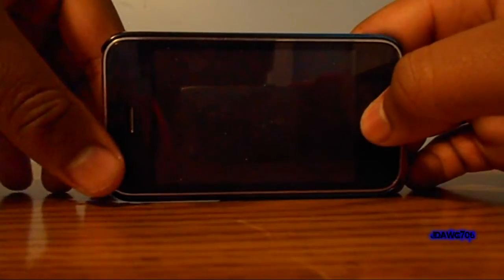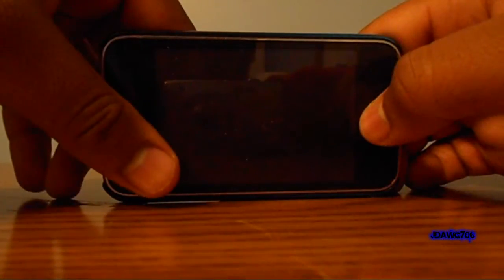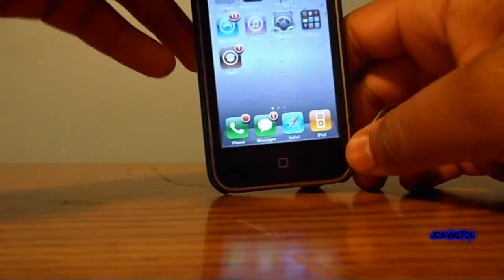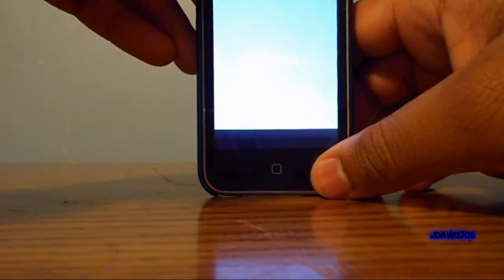What's up guys, Jedog706 here. I'm using my new camera, the Nikon Coolpix S3100, to record this video. I've got a quick little video for you guys here — this one is really easy. All you need is native multitasking. Say you open up your music and you're walking, listening to it on the bus or on the way to school.